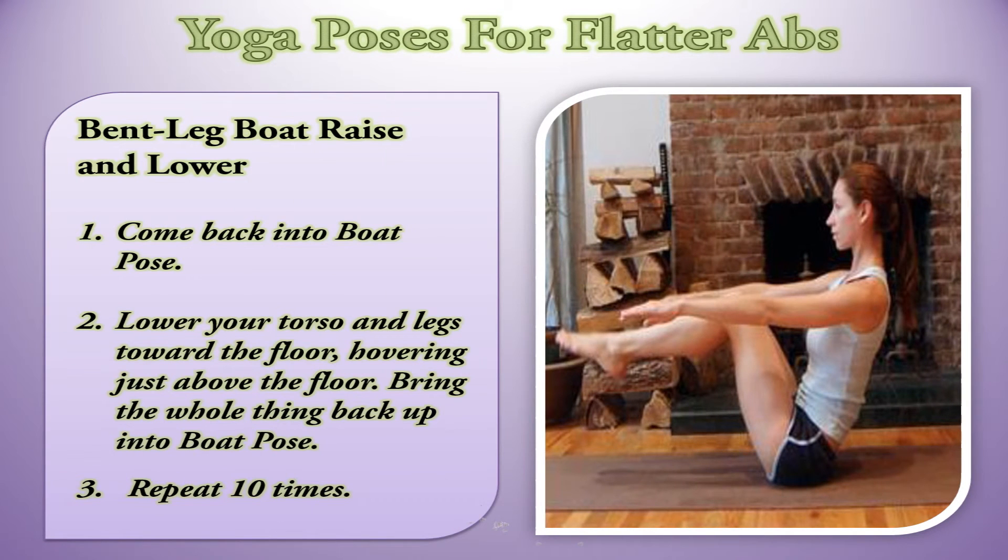Bent Leg Boat Raise and Lower. Come back into Boat Pose. Lower your torso and legs toward the floor, hovering just above the floor. Bring the whole thing back up into Boat Pose. Repeat 10 times.